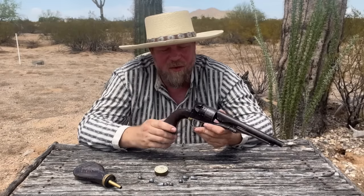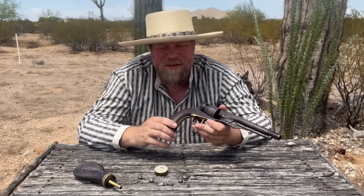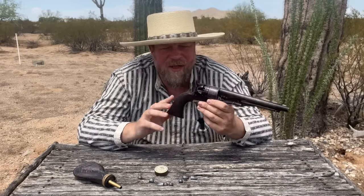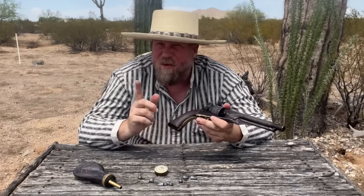Welcome to another episode of InRange. I'm holding in my hand today an original 1860 Colt Percussion Revolver, this one made right near the end of their run in 1871. Still works.